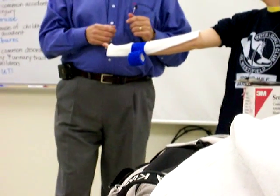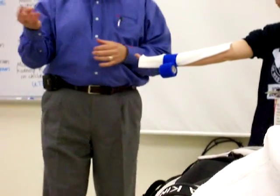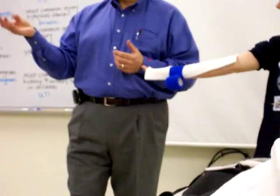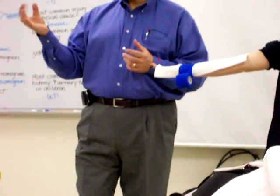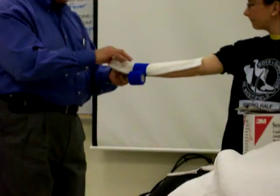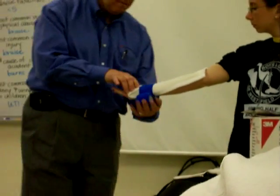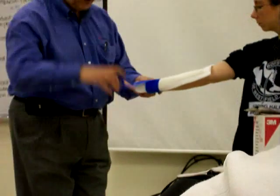You have a palmer crease, and what you want to do is make sure that when somebody's in the splint they're going to have some functionality, because they may be in this for a long time. So we're going to fold this at an angle, and now we just wrap.